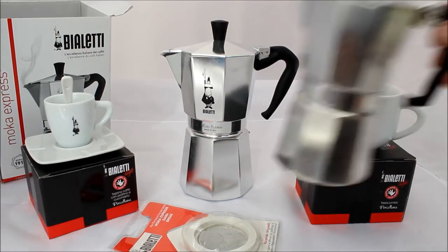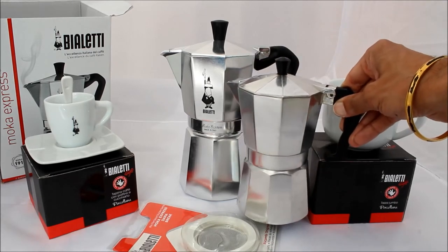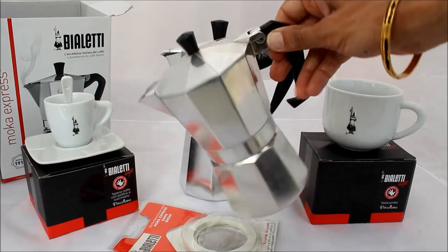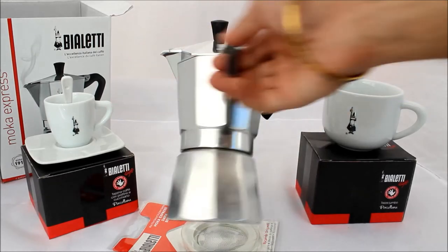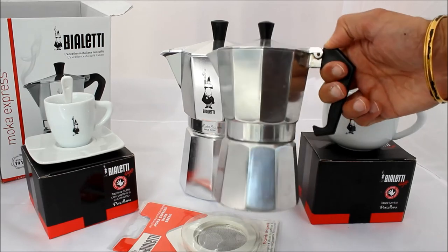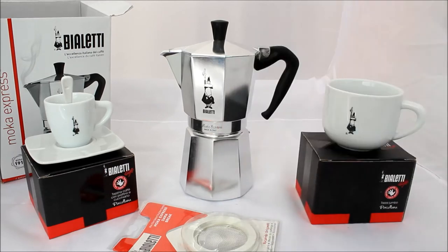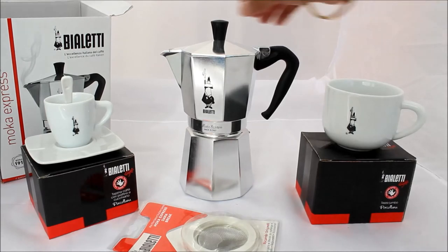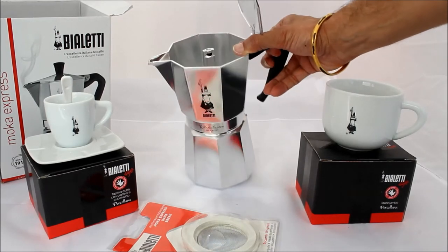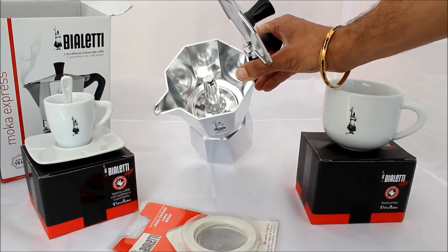Now compare that to the one I've been using before - that's a six-cup, just some cheap one. It's done me well. I've had it for probably about two or three years and it's still okay. It still makes good coffee but I haven't tried this new one yet. I bought some coffee from Italy but I haven't had a chance to make it yet, but I will.